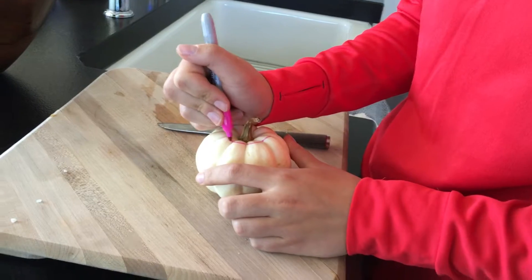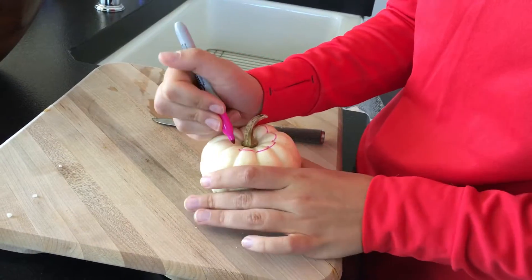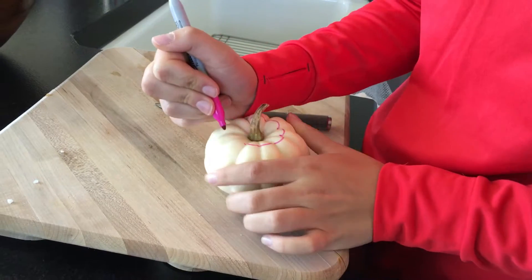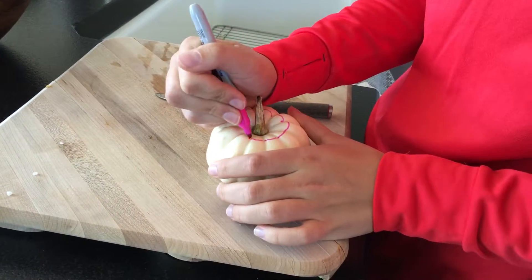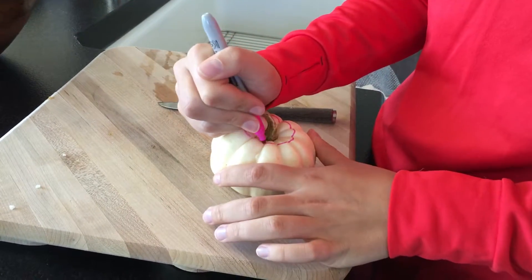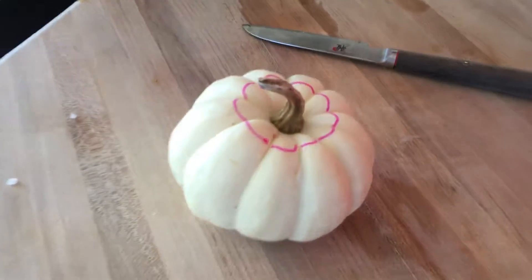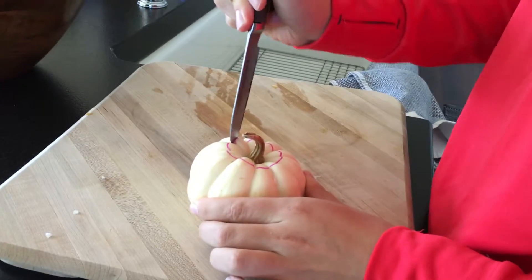Here Jenna is tracing a shape for her to carve out of the pumpkin — it looks a little bit like a flower. Next, you'll start carving the pumpkin.